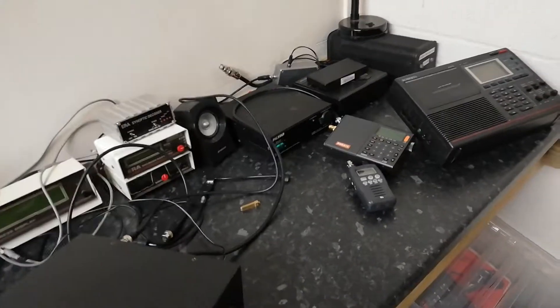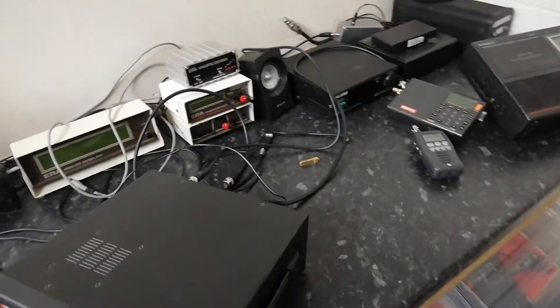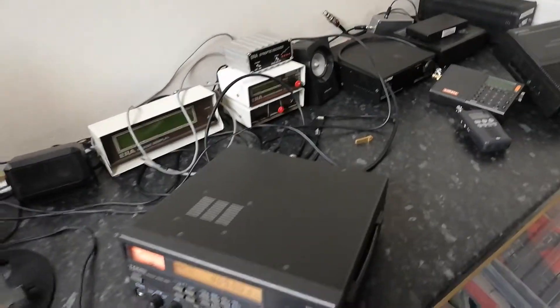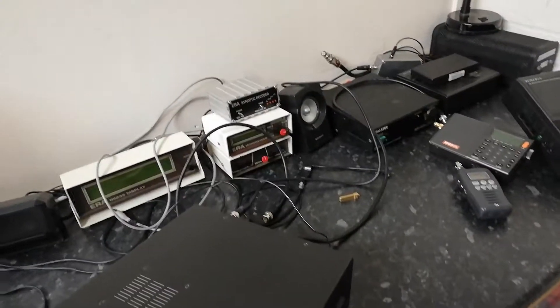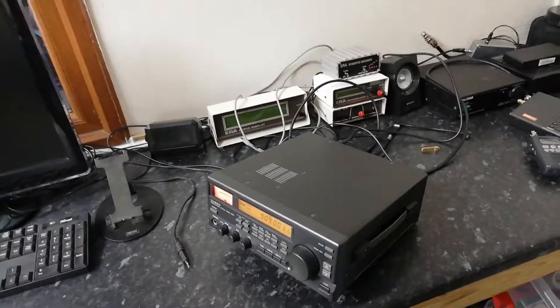It won't be for two or three weeks probably, so that's kind of when we'll be back — comparing radios and checking out the new antennas. So yeah, that's it for now. See you soon.